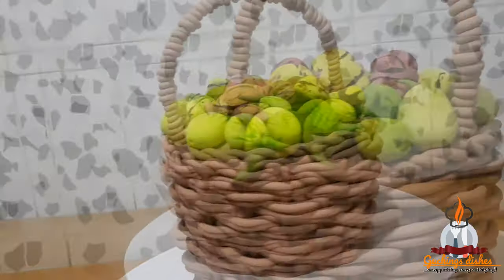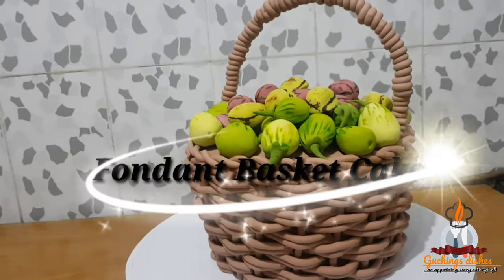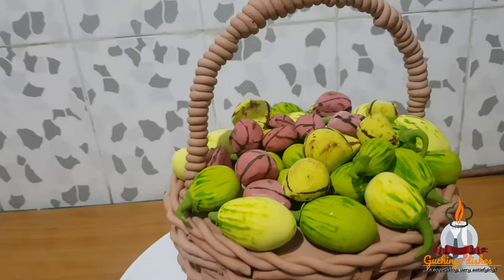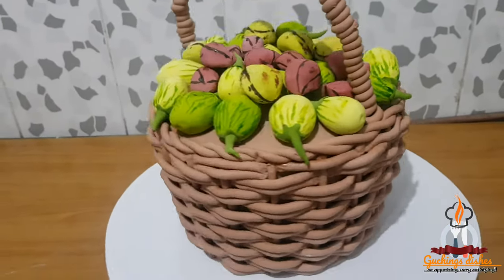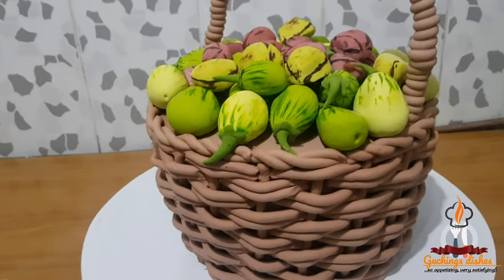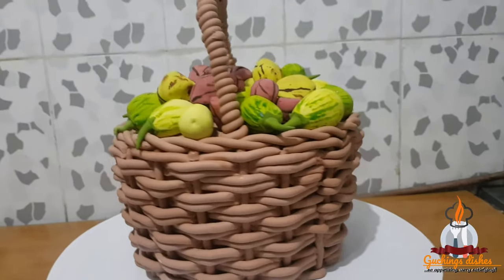Hey guys, welcome back to my channel. In this video I'll be showing you how I made this basket cake, which is ideal for traditional marriages. I also have a video on how I made the fondant garden egg and kola nut I placed in the basket, so the link will be attached in the description box if you're interested to learn how to make it.